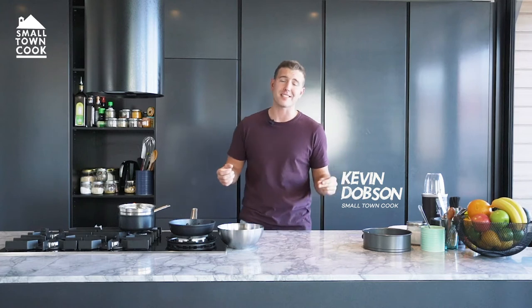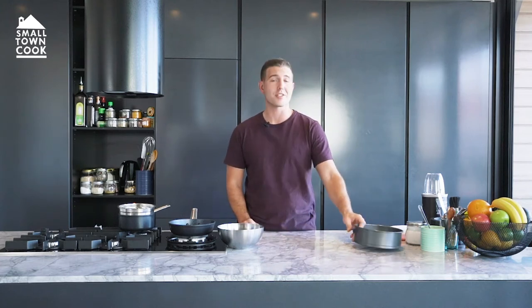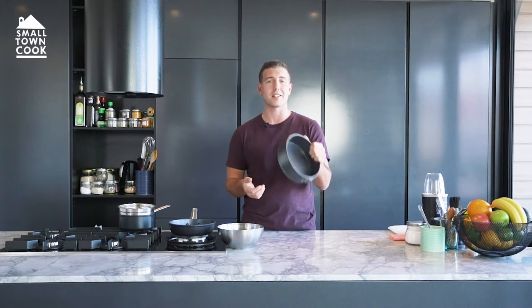Hey guys, welcome back to the Small Town Cook Kitchen. I'm your host Kevin Dobson and today I'm showing you how to make the 10-minute cheesecake. This thing has got me out of so many different issues. There's no bake, no gelatin, no nothing. Just chuck it in the freezer for an hour and she's ready to be sliced.